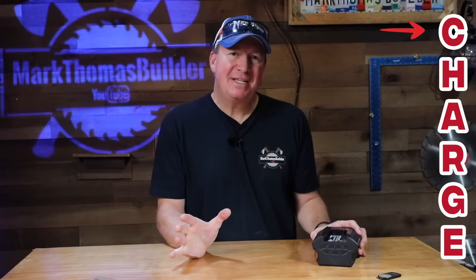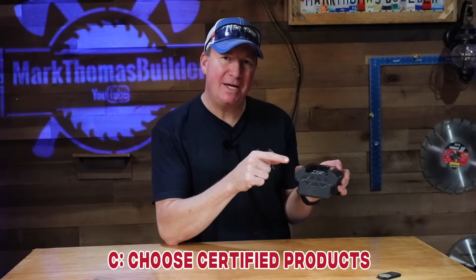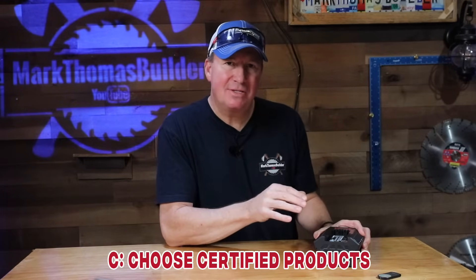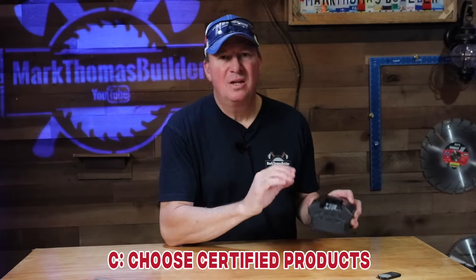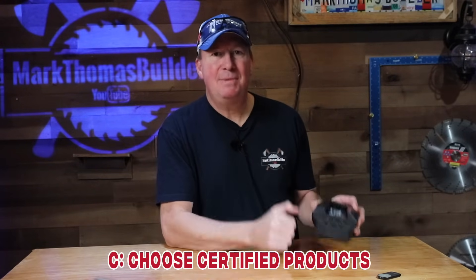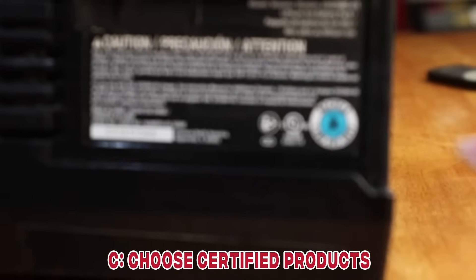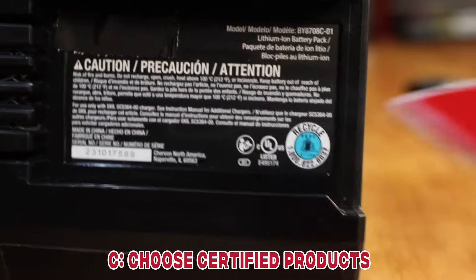Starting off with the letter C, that stands for 'choose.' When you're choosing your lithium-ion devices, it's important to make sure that they're either listed or safety-certified by a nationally recognized testing laboratory — that way it ensures your products meet safety requirements. You can look at the bottom of a battery and see that UL rating right there; that's one way to confirm it's safety certified.